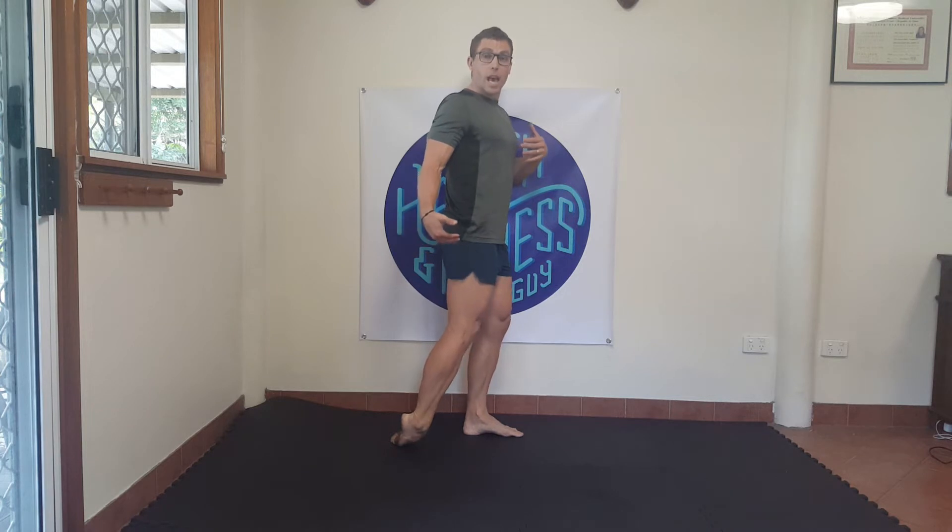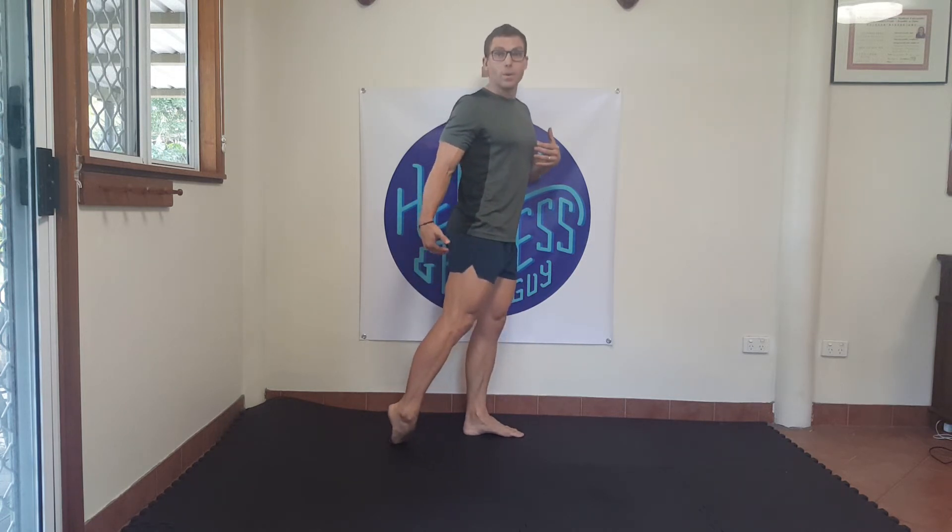Same foot — kick your ankle out to the side, toes stay in the same position, and work that outside zone that we pressed in on the second occasion, dropping down eight times. After that, move your foot to the outside — toes to the outside, ankle down to the inside — and work that inside zone, eight times dropping down through there.